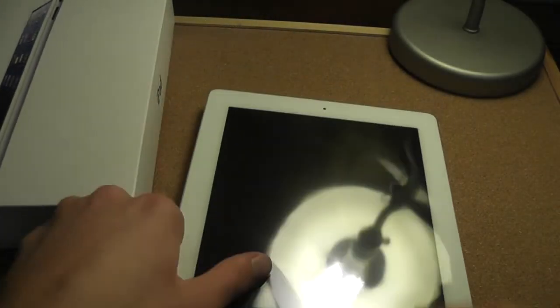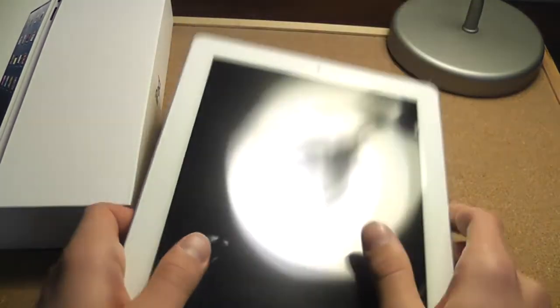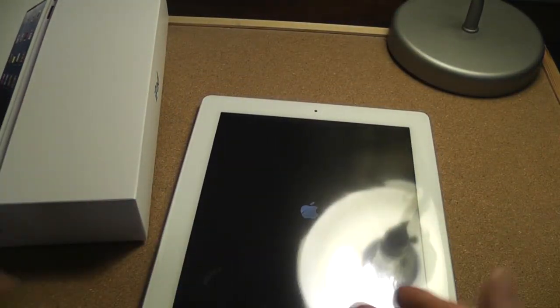Plus I got this, so that adds extra. Anyways, there's the iPad. Beautiful. Let me turn this on. Alright, so thanks for watching, guys. Subscribe. Stay tuned for my review and unboxing of this.